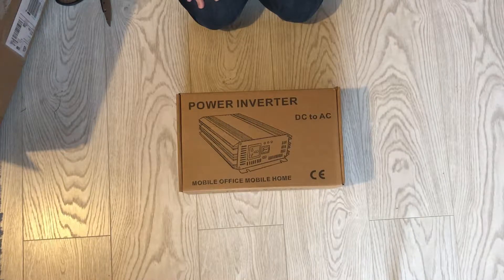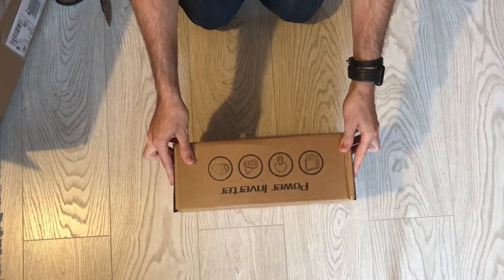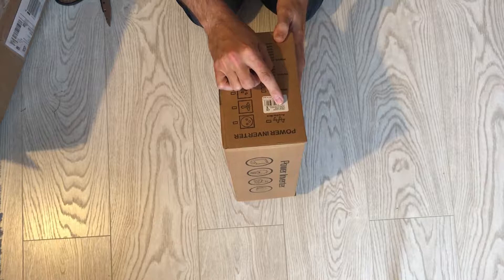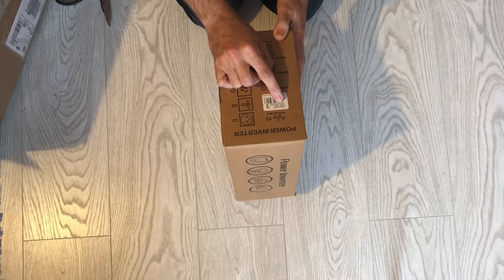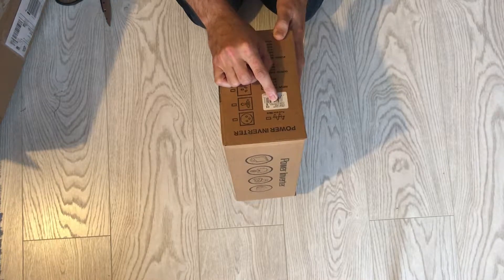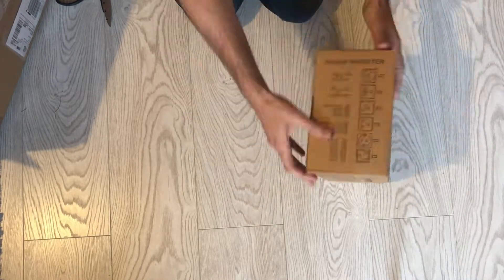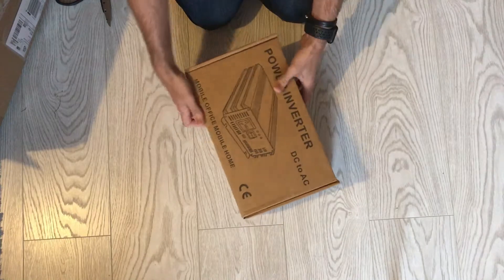The main item: I have purchased a power inverter, DC to AC, and it should be a 600 watt power converter, item number YPS 600. Power: 600 watts, voltage: 12 to 230 volts at 50 hertz output wave, pure sine. Let's see what we get in the box.